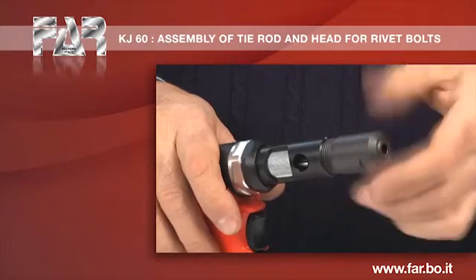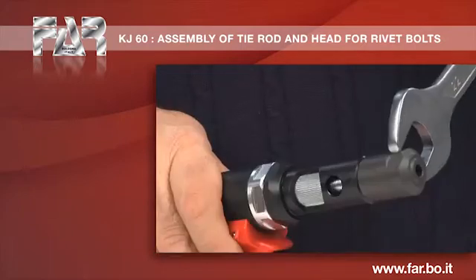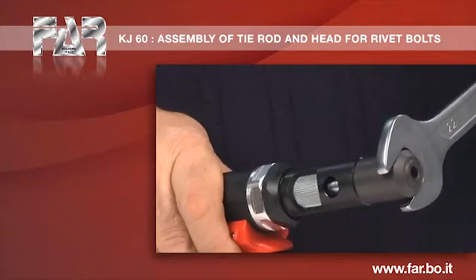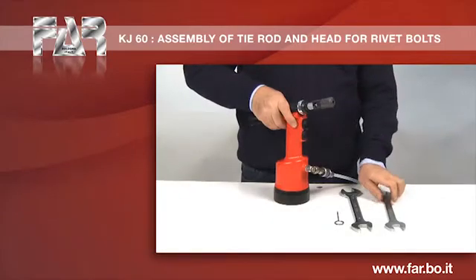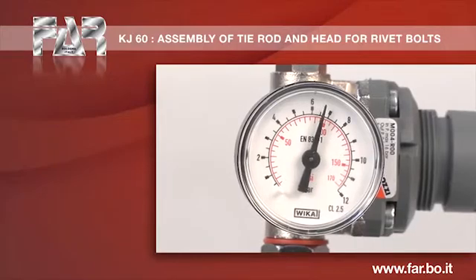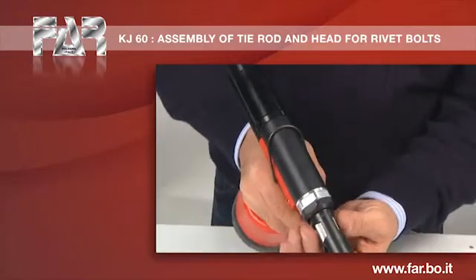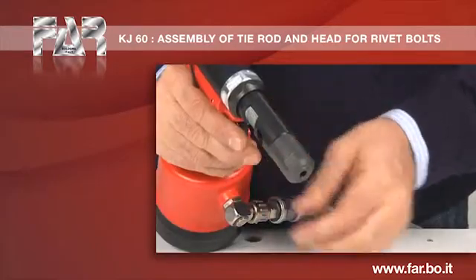Assemble the head. Start the air feeding. Set up the stroke to the minimum value by turning the stroke adjustment knob in the direction shown by the minus symbol.